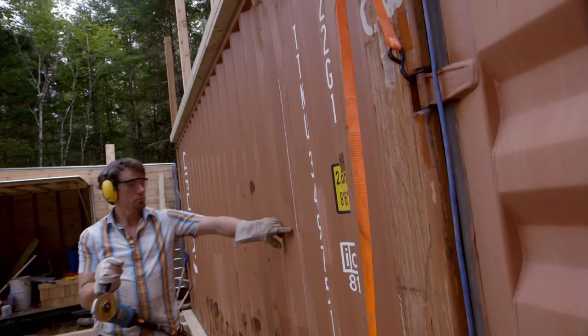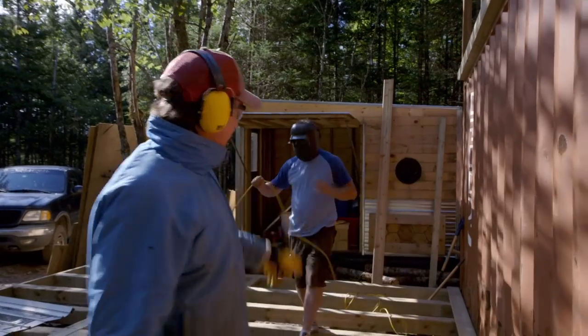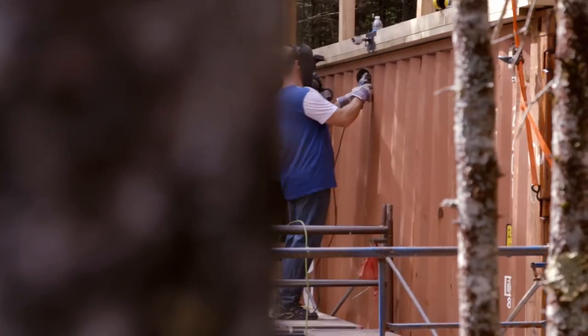Just going to cut a hole in it. Are you 100% sure that's it? Yep. Feels like I'm being stung by bees all over. I see Kevin's wearing his t-shirt. We're leaving little tabs as we go so that the door header can have something to hang on.